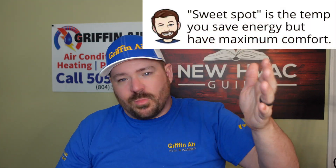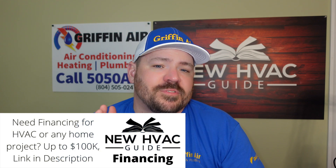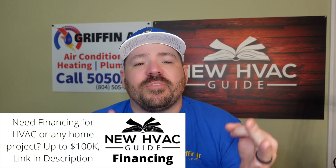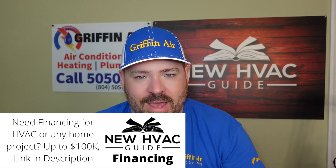So the question is, what should I set that lockout at? My answer to that question is there is no answer. I believe the sweet spot — whatever that temperature should be — is going to be different in every market, depending on where you are in the country. That temperature might be different, and it will also be different depending on what type of system you have in your home. And then finally, the last variable would be the type of system you have.